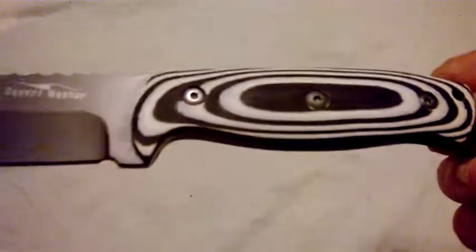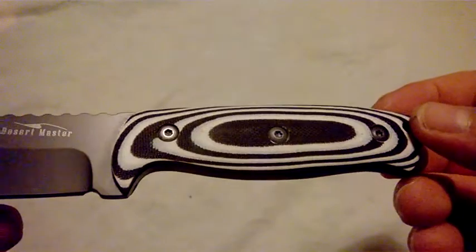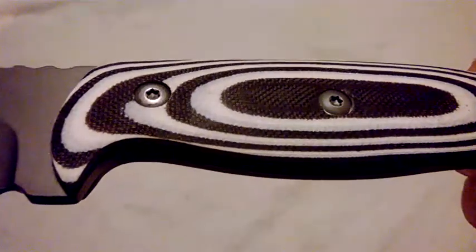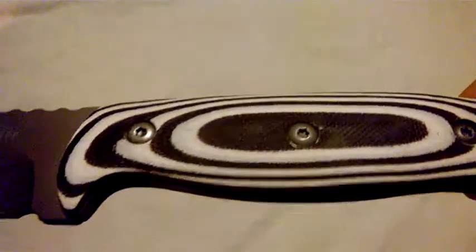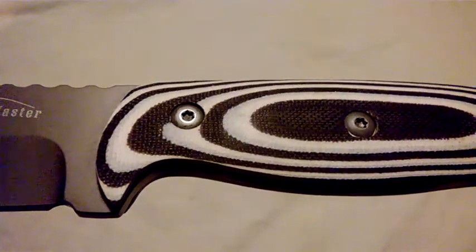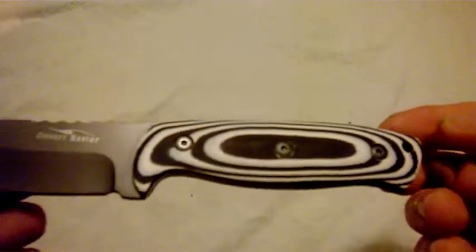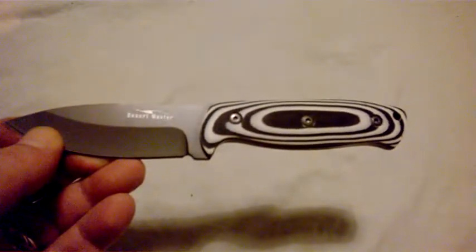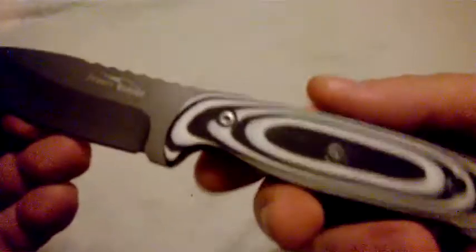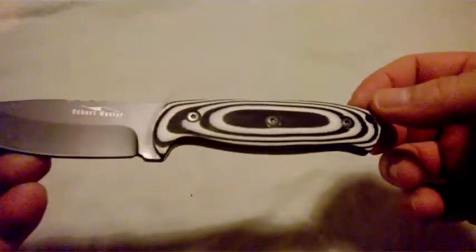The handle material is micarta - it's like G10, but this is where it could get interesting: it's made from natural materials, very ecological. The fact that it is very, very coarse, as you can see in the colouring, indicates it's probably made out of canvas - it can also be made out of fiber, fabric, linen, stuff like that. Ironically, the best thing about micarta is that cold and wet grip is really, really good, which obviously is just what you need in a desert.